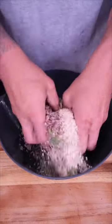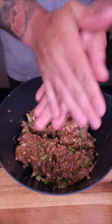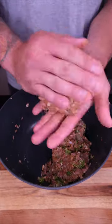Now we dive in. I like to cut my mixture into four sections. A little bit of oil in the hands — lubrication is always the key. We're going to roll these into a ball and press into our patties.